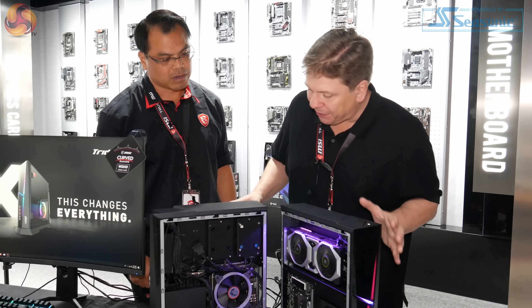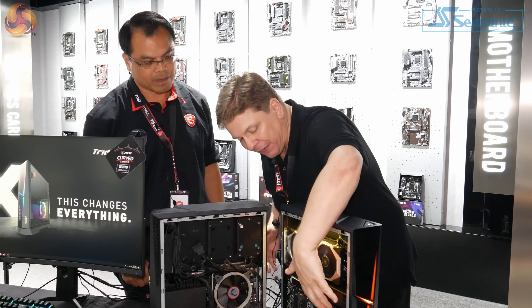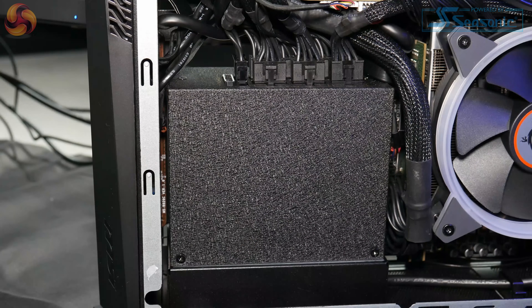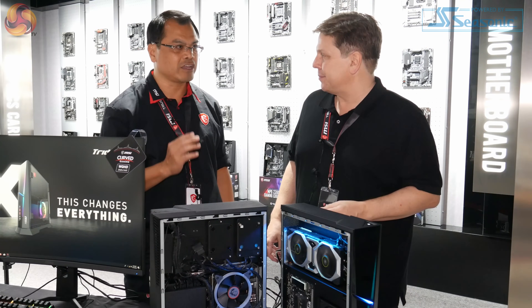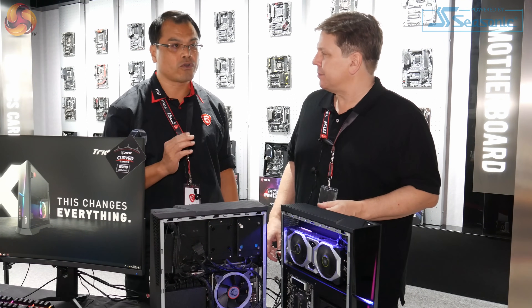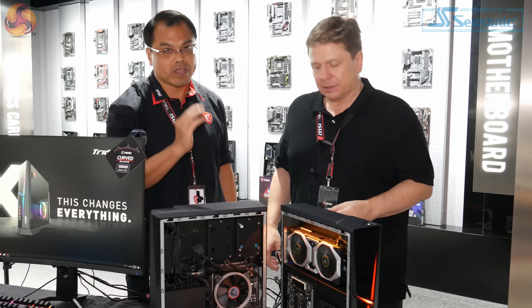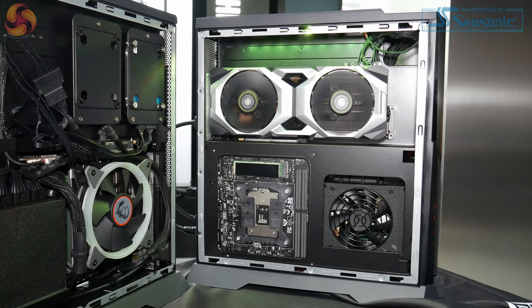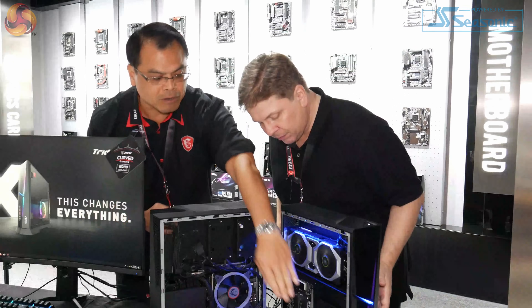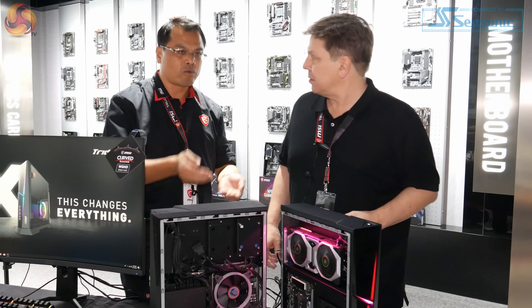You've got a lot of components in here generating a lot of heat. How do you get rid of it? The PSU is mounted at the bottom — is that pushing heat into the machine? No, because we have MSI's unique Silent Stone cooling technology, which means three independent chambers with independent airflow for the CPU, GPU, and power supply. It can stay very cool even under full load.